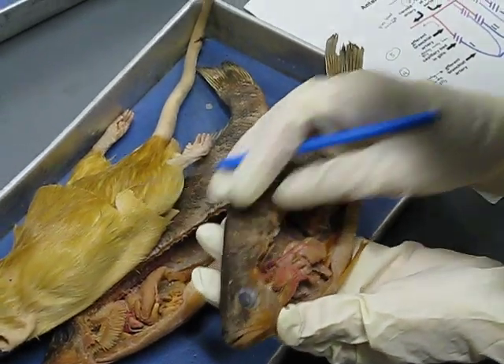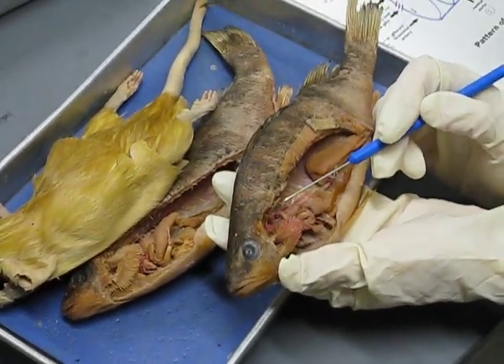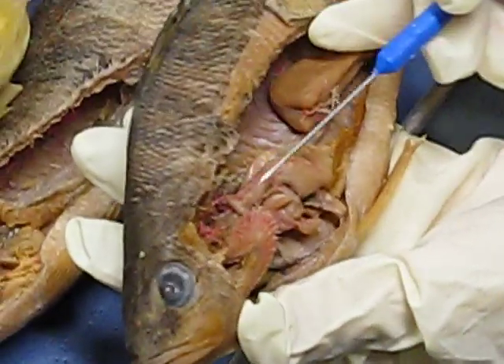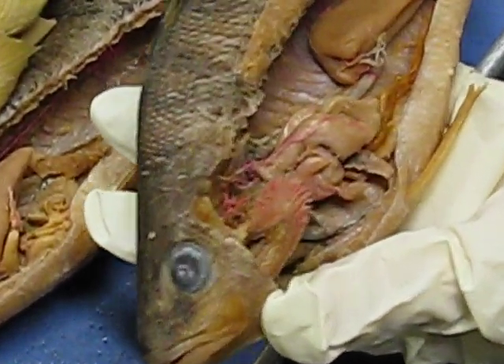Circulation. I forgot to tell you today — the ones I wanted you to see around the head were the efferent brachial arteries. Like I said, the third and fourth are fused. Here's one, two, three, and four. Nice and clean, clear.